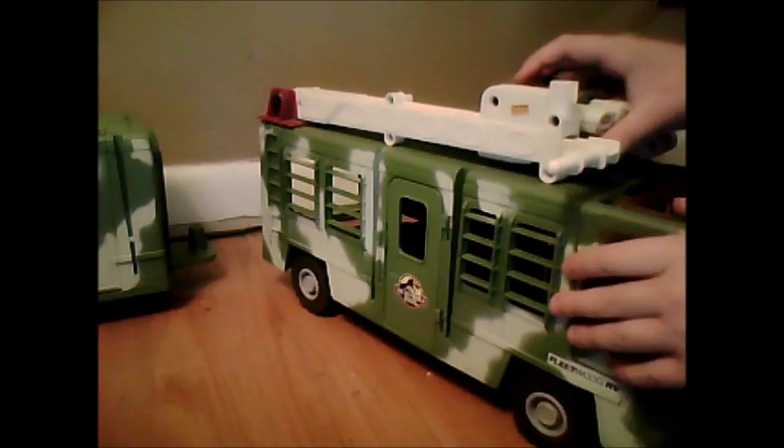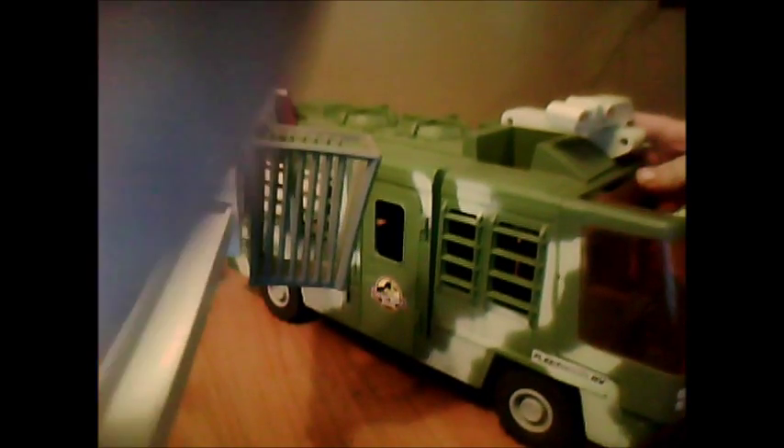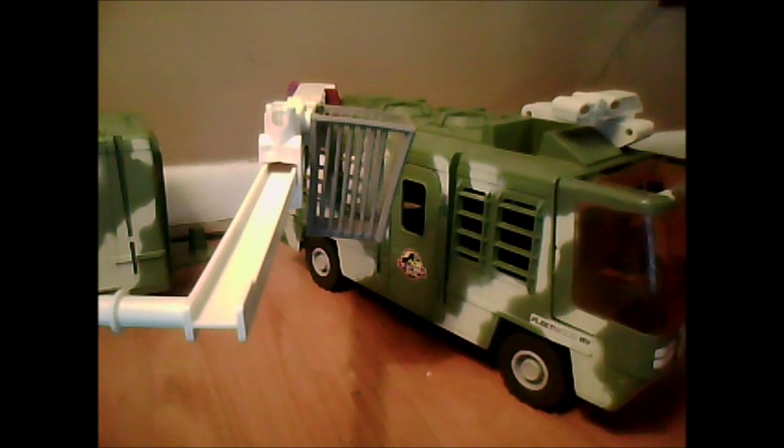The crane here comes out tentatively at first. This part would normally have a crane on it, but mine didn't come with that, or the gun, but I have the cage.